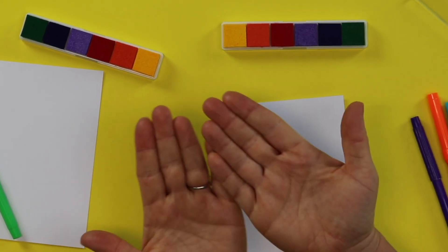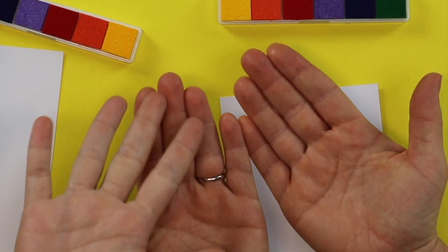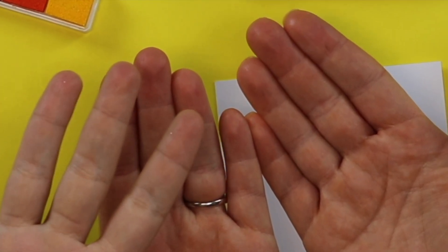Before we start I want to talk about our fingerprints because that is what we are studying today — our fingerprints. So let's see your fingerprints. Very special. In fact, fingerprints are so special because every fingerprint any human being has ever had — that's ever lived, that's living right now, or ever will live — has a different fingerprint. We are all so special right here on our fingertips.